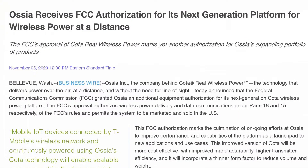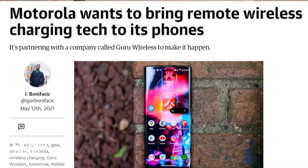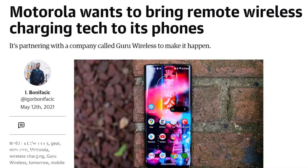Ossia provides a similar solution but at a different frequency and doesn't require line of sight. These kinds of systems have all sorts of applications in home, work, and industrial environments, and these technologies are right on the cusp of commercial application. Ossia got FCC certification last year, and Guru just days ago signed a deal with Motorola to integrate its technology into Motorola's mobile devices.